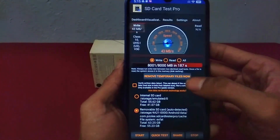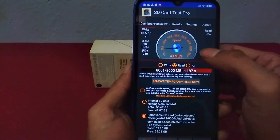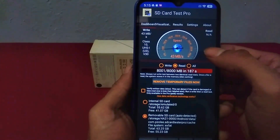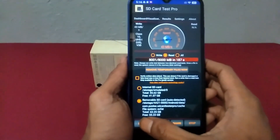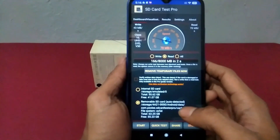Now I want to test the read speed. Read speed testing can only be run if you have already done the write speed test. For the steps, you only need to select the read section and select Start. Wait a few minutes for the process to finish.